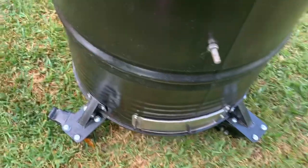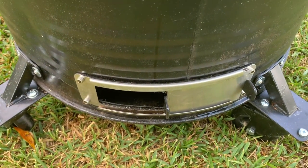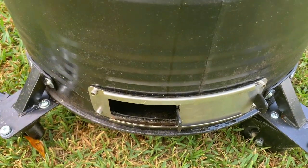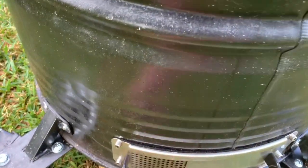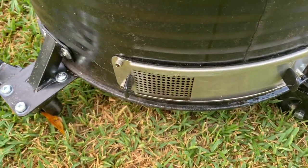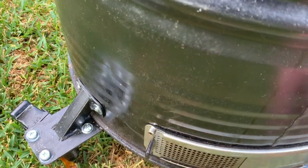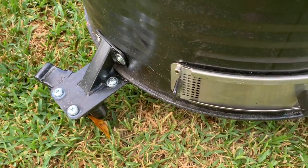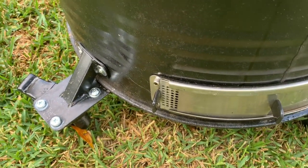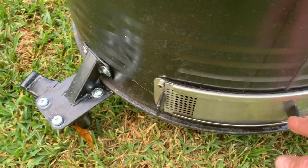When I refurbished it, I added this slide vent on the back — it was sent to me by Steven at Ugly Drum Smokers. This comes from UDSParts.com, and I did a video on their website about how much I like this slide vent. Usually I just run it with about two little rows of holes opening, and that'll run me about 225–250 degrees. It doesn't take much adjusting — that'd be about 350 right there.